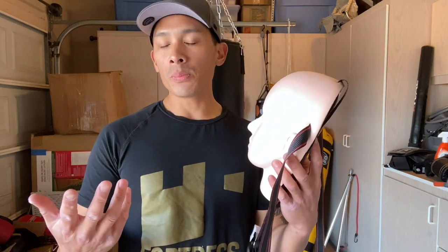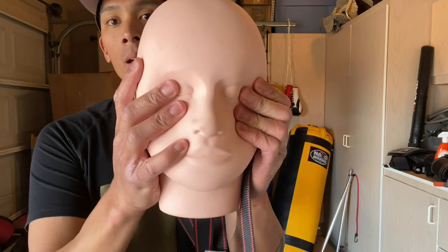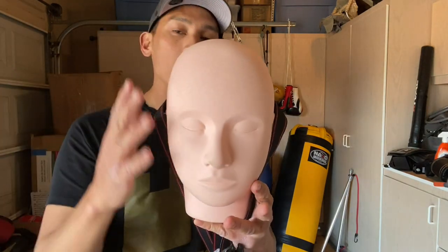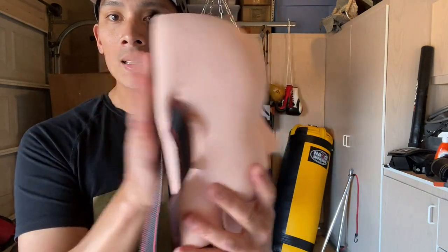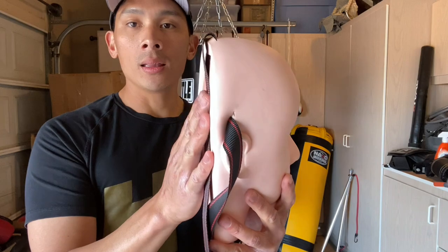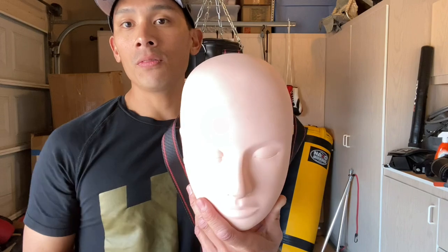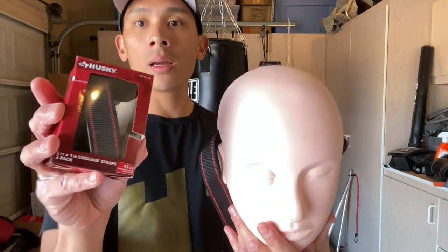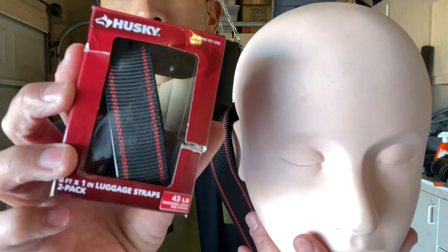It's a really simple setup. All you have is the actual rubberized head right here that's filled with a medium density foam. It's about 12 inches in height and about 6 inches wide, it's flat on the back so it can rest nicely against your heavy bag. The second piece is gonna be the actual nylon luggage straps — mine are about 8 feet in length and I got them from Home Depot, Husky brand.